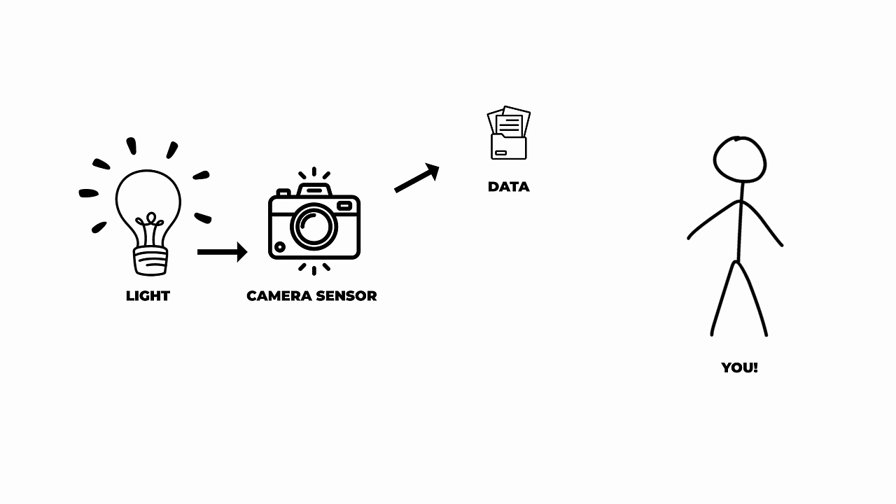Before we get into this, it's probably useful to explain what RAW is in the first place. Whenever your camera is going to capture something in front of it and you press record, it's capturing a bunch of light, interpreting it into data, and then putting it on your SD card. That seems simple enough, but there is going to be a middleman in that equation.